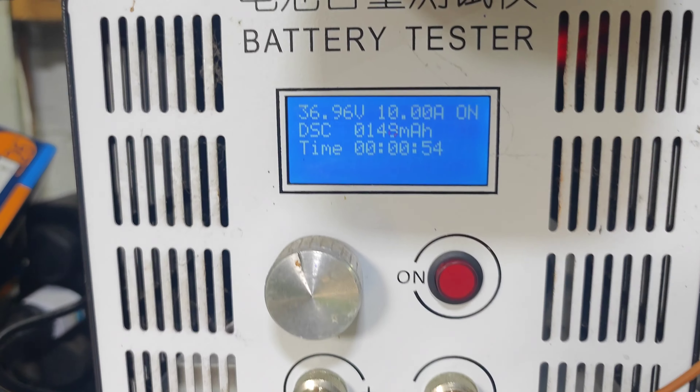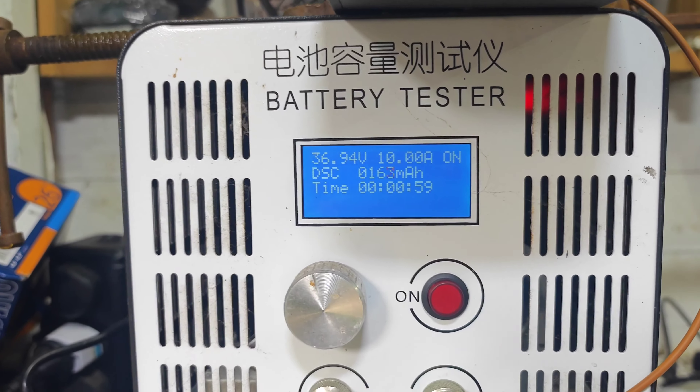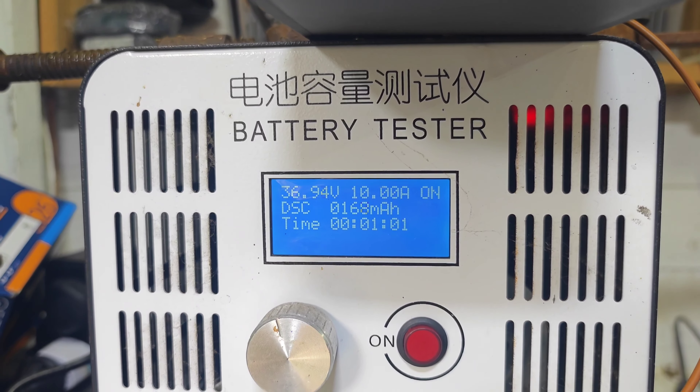We're going to see how much it holds. It's supposed to be a 180 watt hour battery. It's been on for 55 seconds and it's already dropped quite a lot, but I'm discharging it at 10 amps, so I suppose I'm stressing it a little bit.